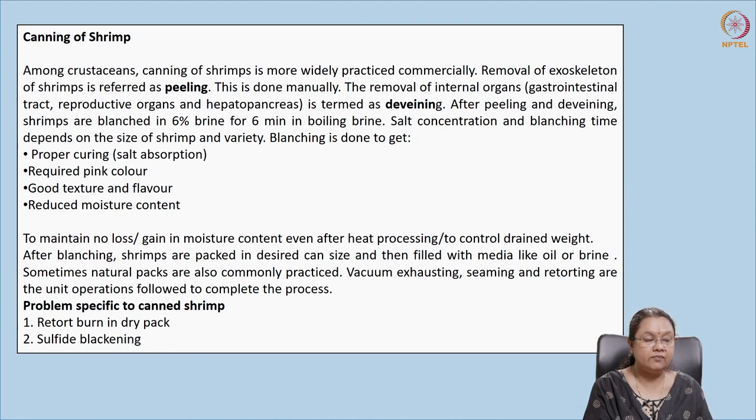After de-veining, the shrimp is blanched. Blanching is done for multiple reasons: it inhibits enzymatic activity, helps in salt absorption, and develops the pink color which gives a good texture and appearance. It also improves flavor and reduces moisture content. These are the additional advantages of blanching. After blanching, the shrimps are packed in desired cans with liquid media — either oil or brine.